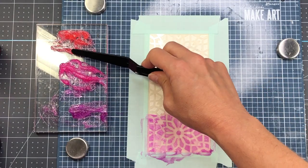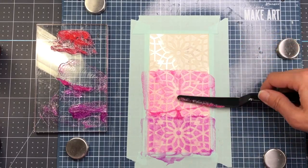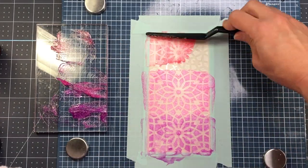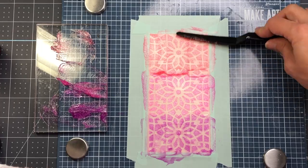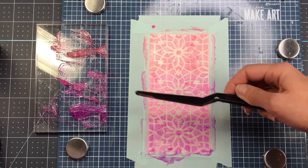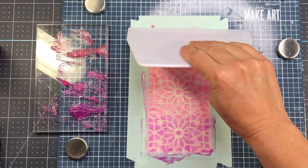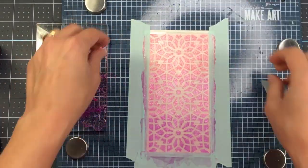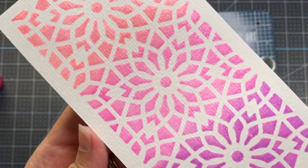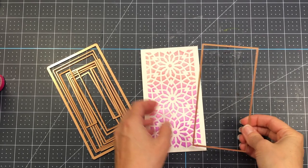I apply the purple glitter glaze at the very bottom, pink in the middle, and coral at the top using a palette knife. Then I use my scraper tool to pick up any excess — this glaze is very easy to clean off. Just make sure you clean your tools right away so it doesn't dry; run them under water and wipe with a paper towel.